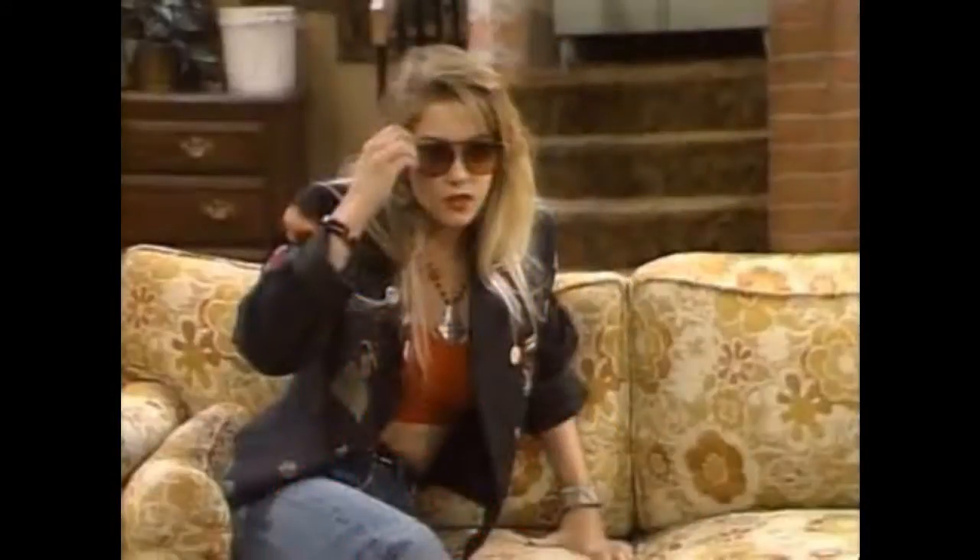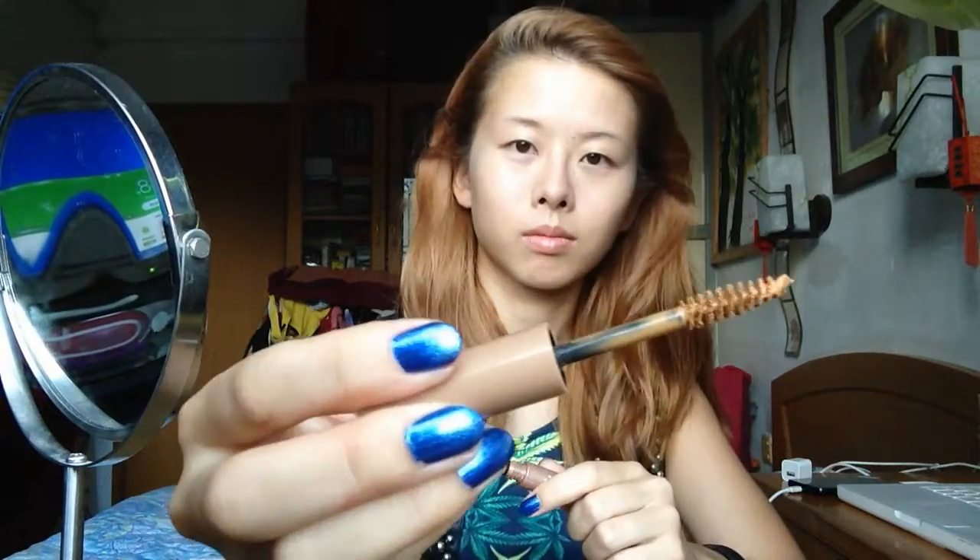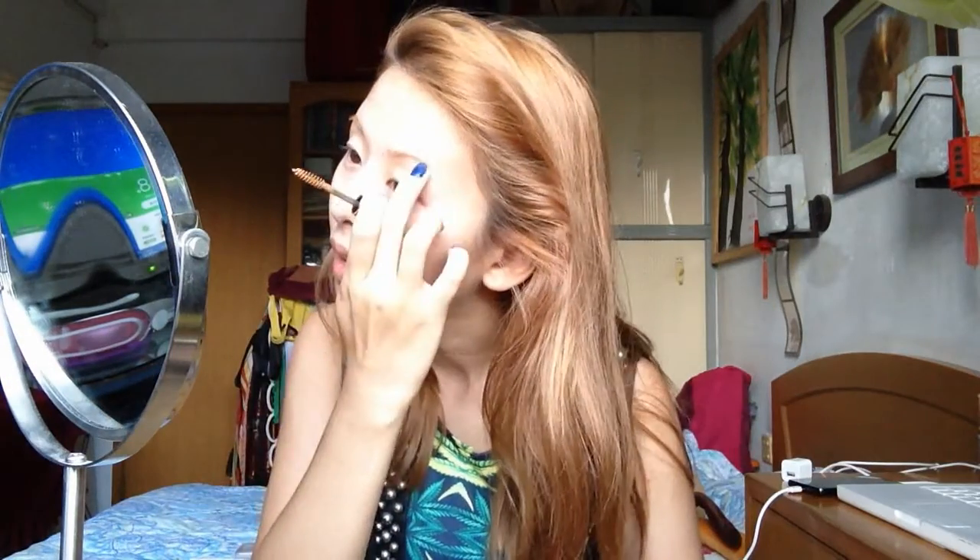Married with Children has been my favorite family sitcom of all time. It's hilarious, it's cynical, it has Al Bundy and Peg and also one of my favorite characters called Kelly Bundy — an airhead party girl who thinks everything can be learned through a date or a movie. Today we're going to recreate her 80s style look with a matte smoky eye and a very bold red lip, so let's check it out.